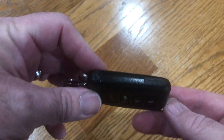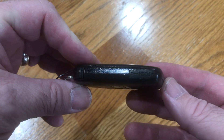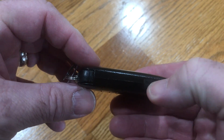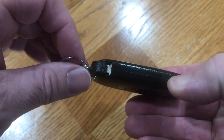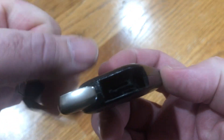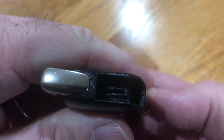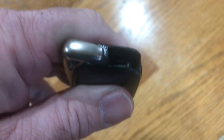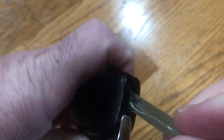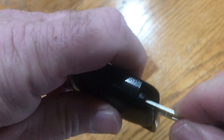Here's the key fob. On the side there's a little button that says push. You push that down, grab the ring, and the key slides out. Then inside that slot you can see another slot, and the key fits into that slot like so.